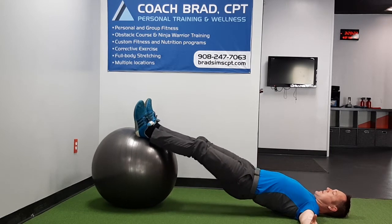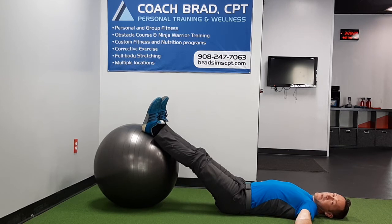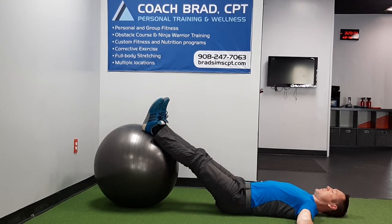This puts a ton of load on your hamstrings, and a little bit of load on the low back, but I think it's manageable. Again, this is an advanced version — it's probably not the one you would start with.